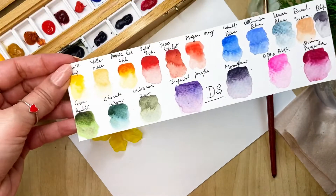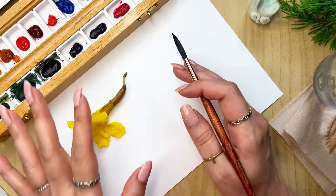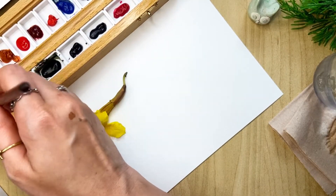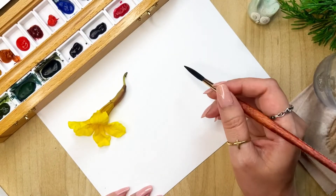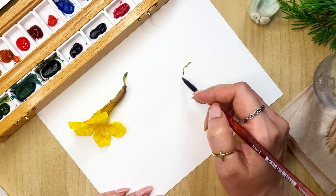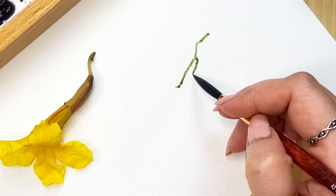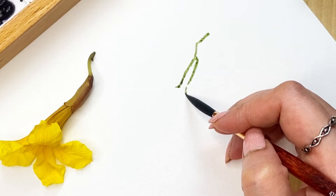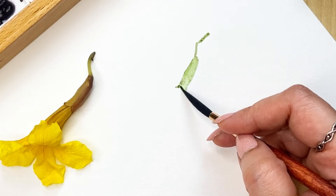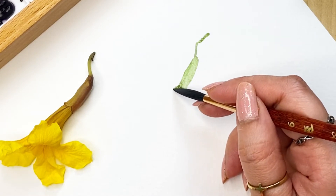I have my watercolors from Daniel Smith. Let's go ahead and start our painting. I have my watercolor card here. For this we are not going to draw it — I'm just going to very loosely paint it. I'm picking up some green and just following the shape that I'm seeing in the flower.